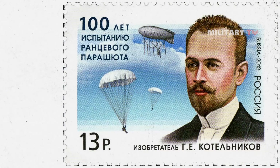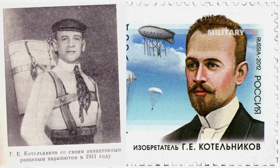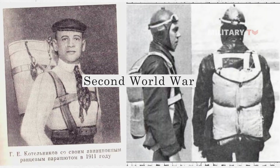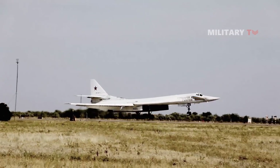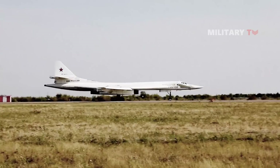The drogue parachute was introduced by Russian scientist and parachute specialist Gleb Kotelnikov in 1912, who also invented the backpack parachute. The use of this technology increased during and after the Second World War, in which the Soviet Union launched its first aircraft equipped with drogue parachutes during the mid-1930s.